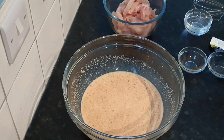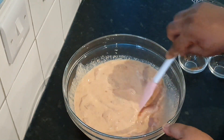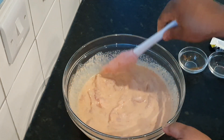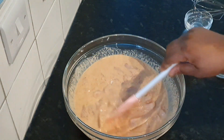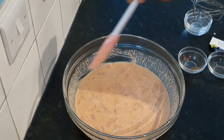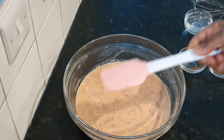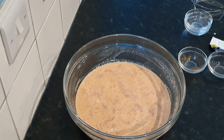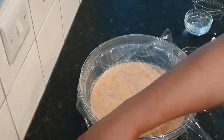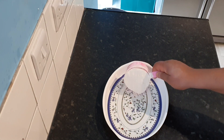Then add your chicken — the chicken strips that you've cut and prepared — just add them into the milk and stir, making sure everything is well incorporated into the chicken. Then cover the bowl with a clean wrap and put it in the fridge for at least half an hour. In my case I left it for about an hour and 30 minutes.